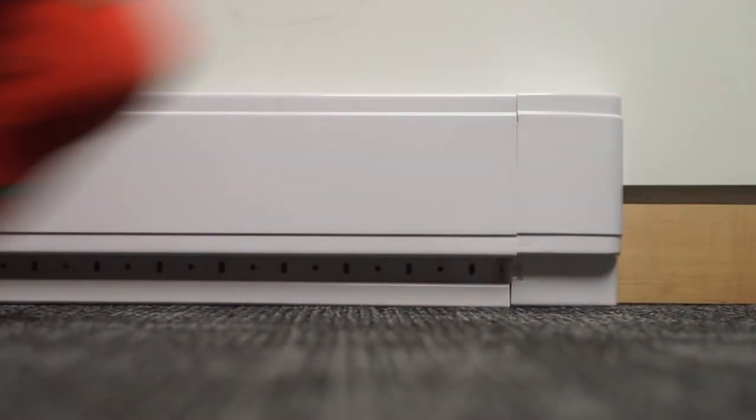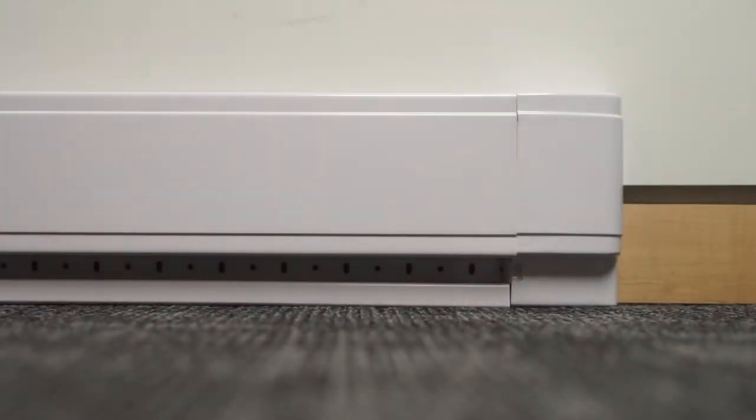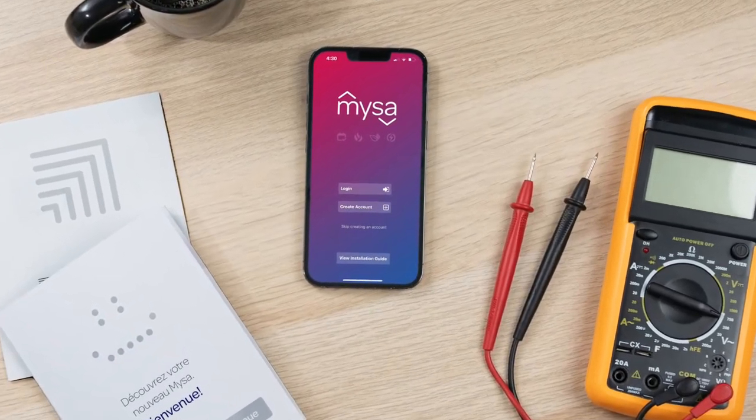Hi there. Today we're reviewing the process for pairing Mesa for electric baseboard heaters to your iOS smartphone.